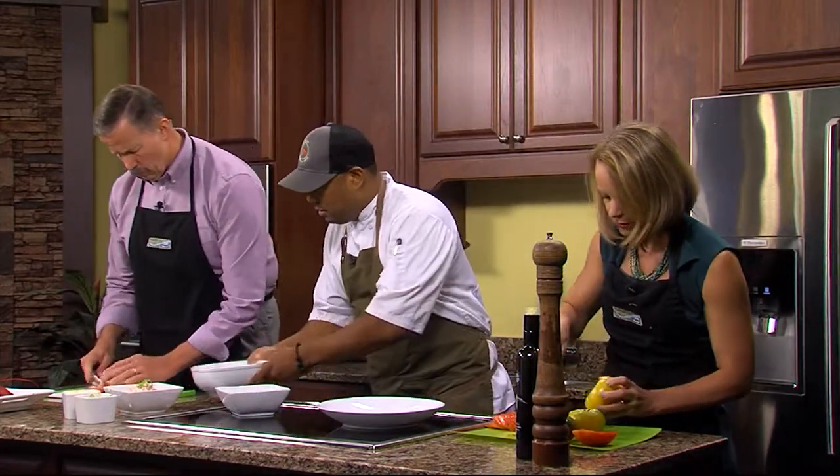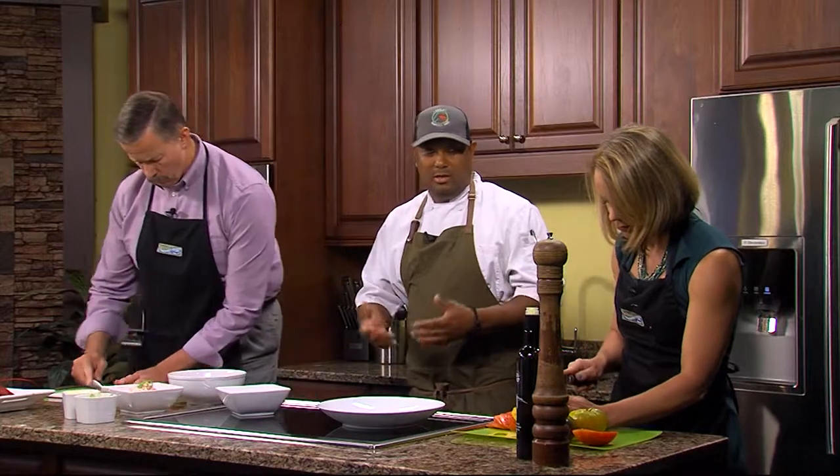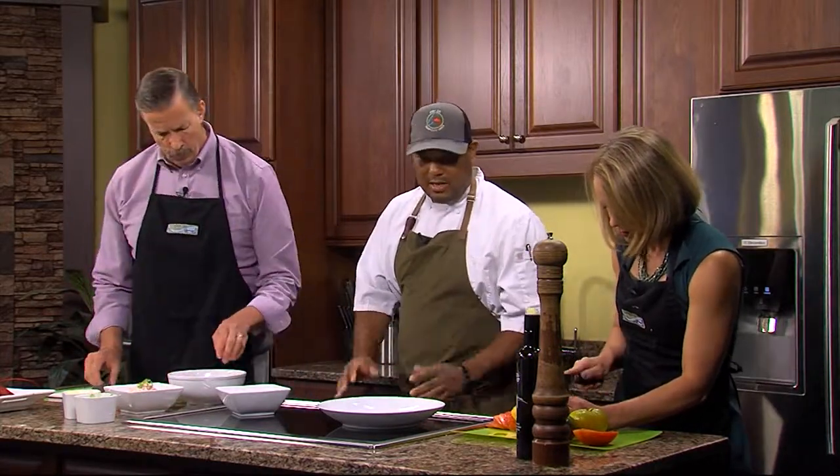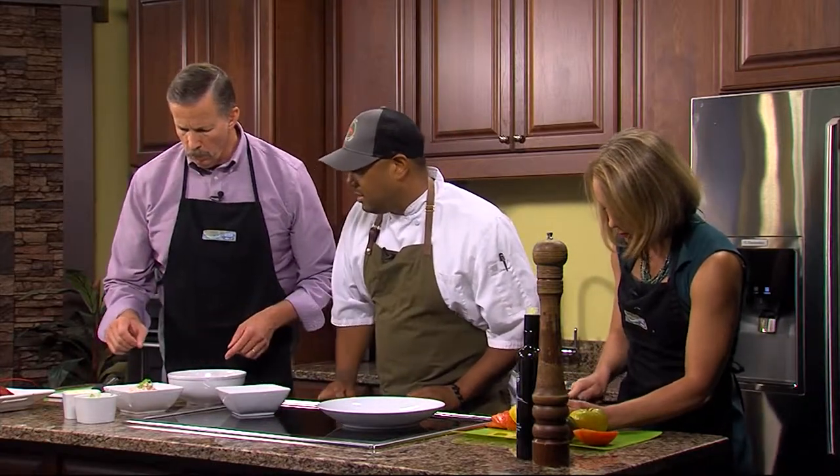Let's get it in the bowl. It's so simple — you don't want to do too much to lobster because you want to taste the sweetness and the butteriness of it. That's why there's not a lot of ingredients. So what's going in? We're going to go with a little bit of mayonnaise.